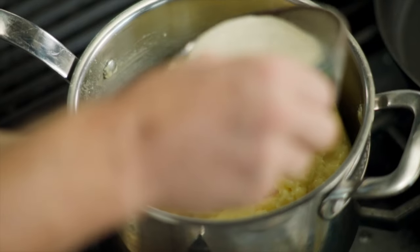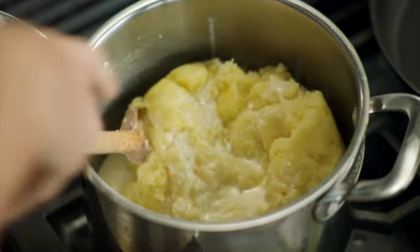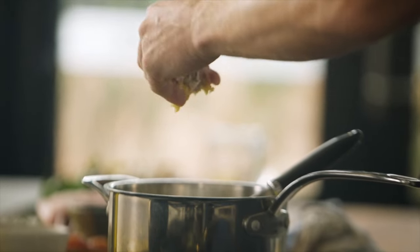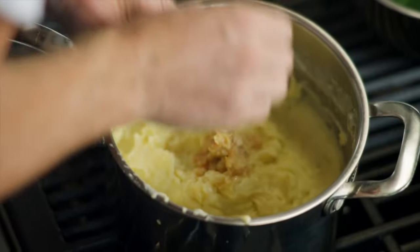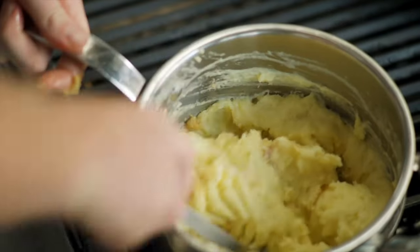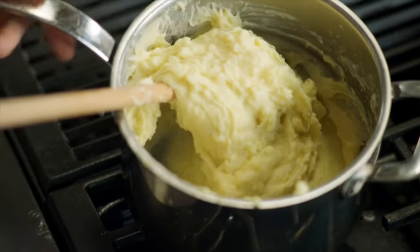We'll grab some cream. Classically you'd warm this up, but we're not going to — we're just going to pop this straight in. It's home cooking; we don't want to use a thousand pans. Gently fold that through. That's ready to be seasoned with our garlic. So we're going to cut the garlic in half and squeeze out this beautiful garlic puree with the hand, discarding the skin. Just carefully mash this through — you don't want to overwork the potato, otherwise it will become a little bit gluey. So there is our garlic mashed potato.